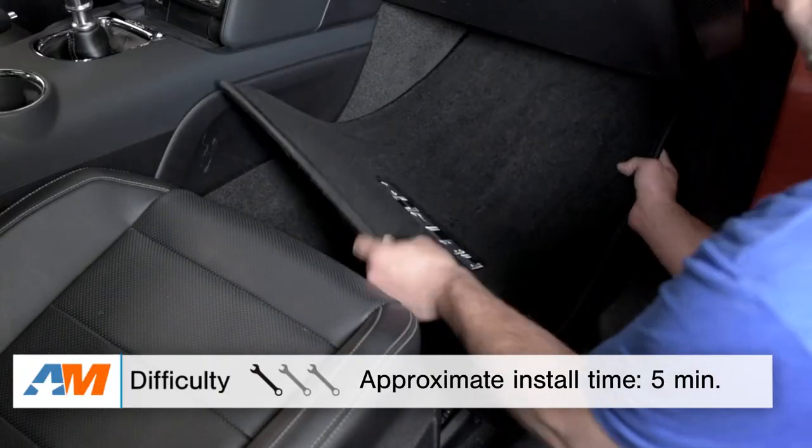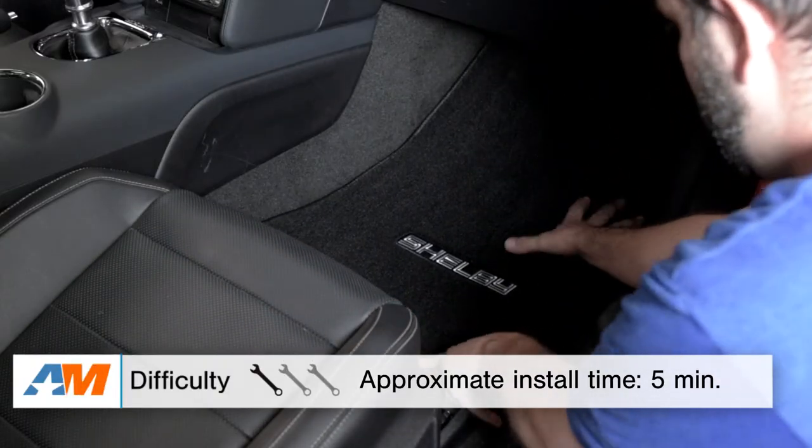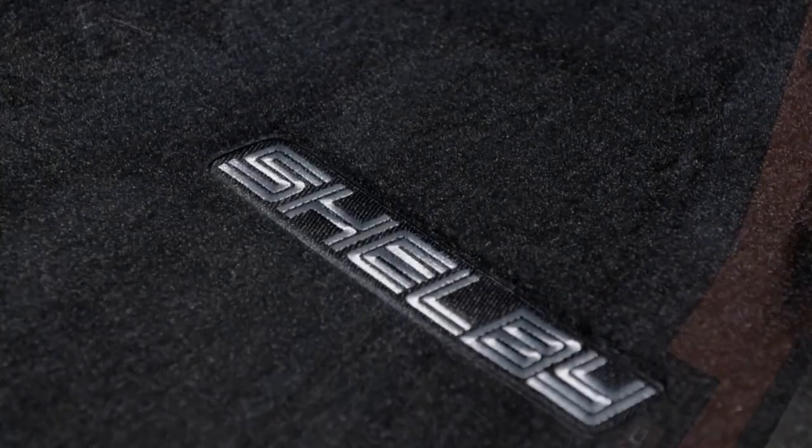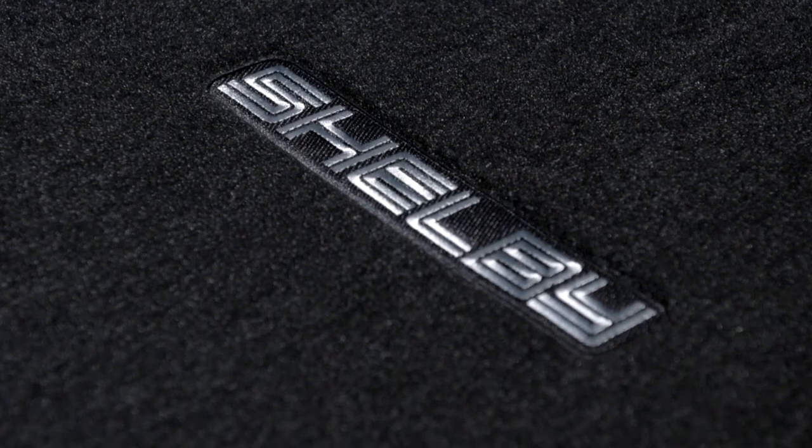For the installation aspect, if you can even call it that, it should only take you a few minutes. You'll just pop in the floor mats in their respective places, pushing them down all around, using the OEM anchoring system where applicable, and you should be good to go.